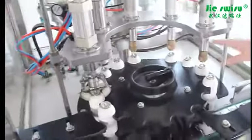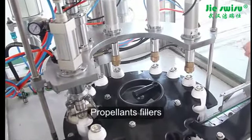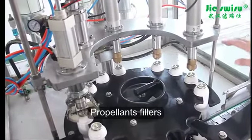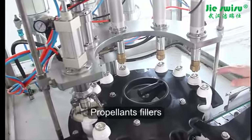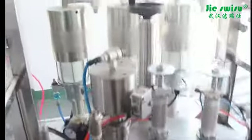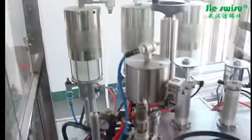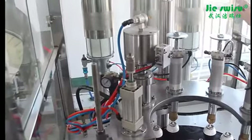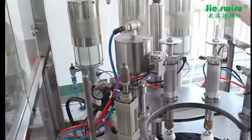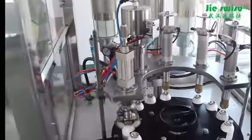Then there are 3 propellant gas fillers. The gas will also be filled 3 times equally into an aerosol can. Behind the gas fillers, there are 3 gas metering cylinders behind the machine. They are for containing propellant gases such as LPG, butane, propane, and DME.